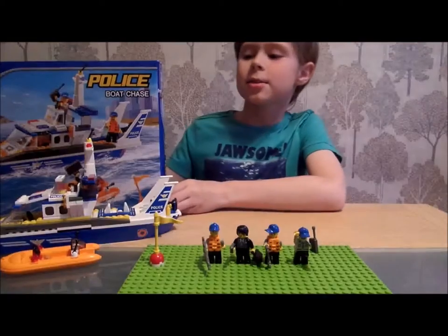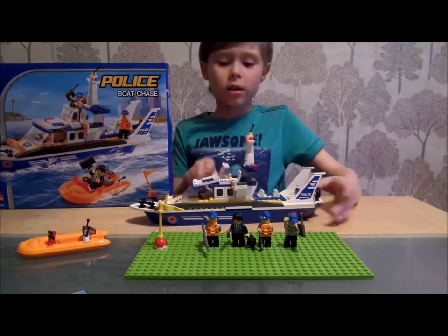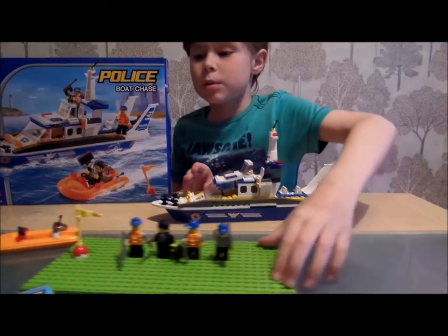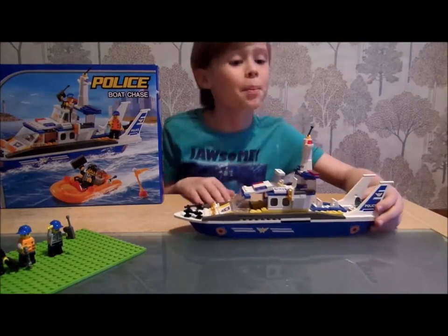So here is the set completely finished. It took a while. We'll just put those to the side for a minute. And here is the boat.